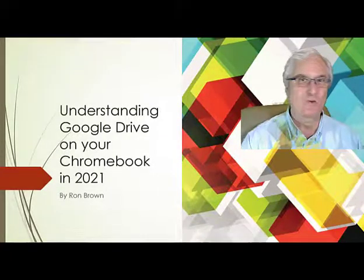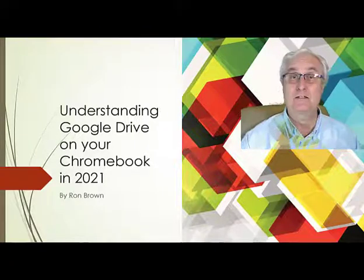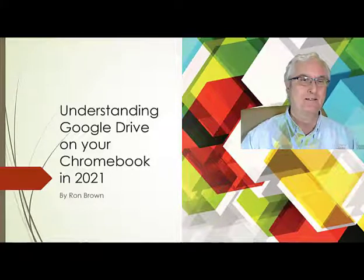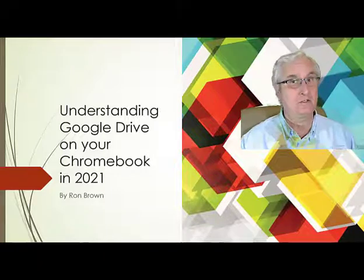Good morning, it's Ron Brown from Tech for Seniors. This is Learning Chromebooks. Today's topic is Understanding Google Drive on your Chromebook in 2021.